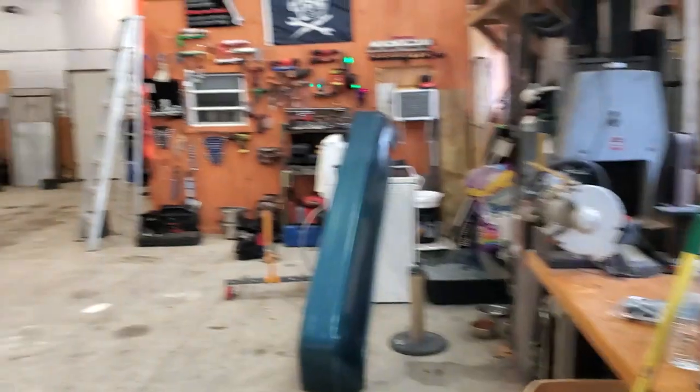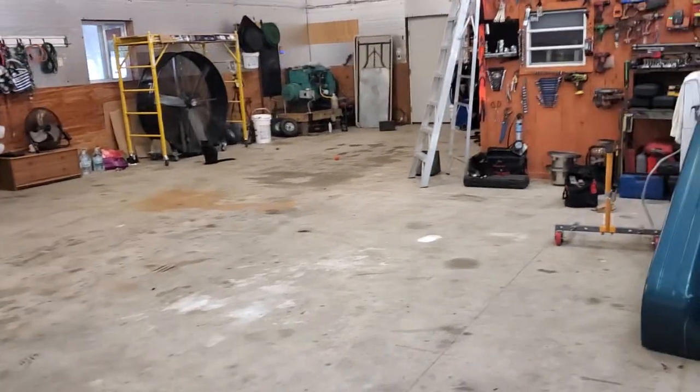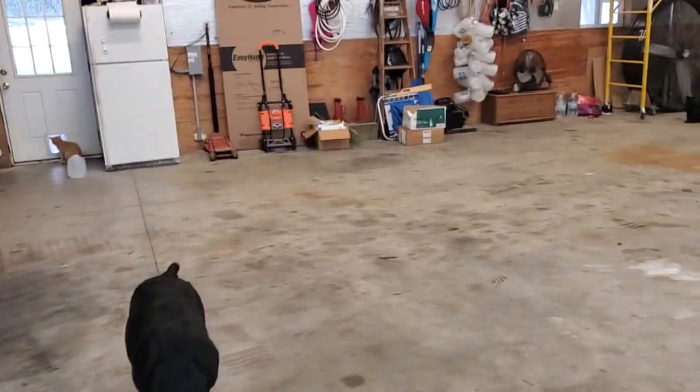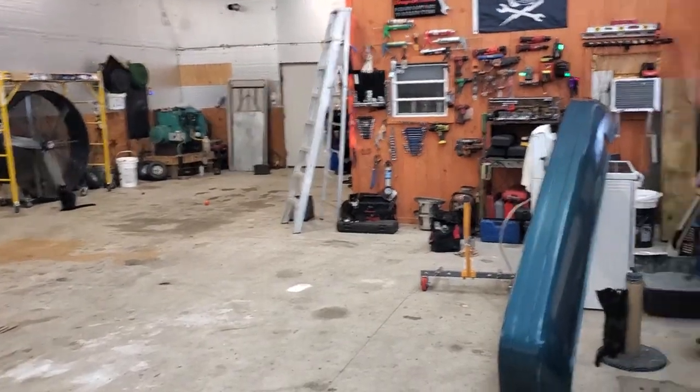All right, evening folks - a lot of rain out there. This is Jeff from RV Diagnostics in the garage. Look at this - there ain't an RV in here. I actually had my little Honda Civic in here, had to put a new muffler on it. I was like, oh my god, I get to work on my stuff now.